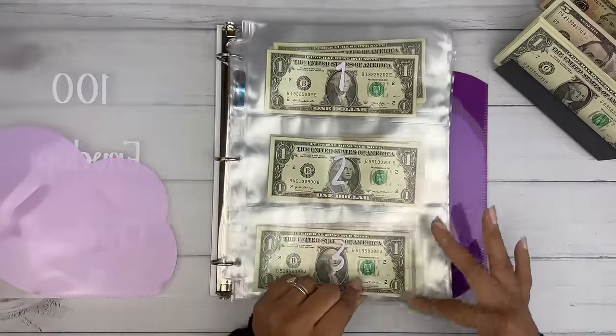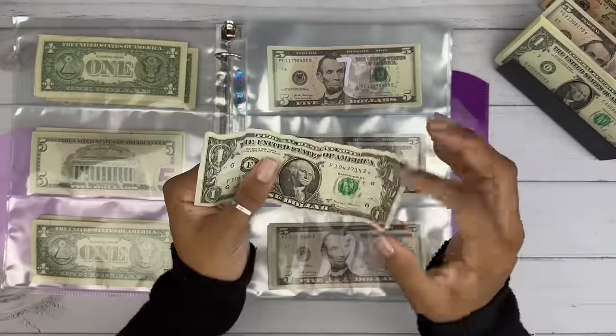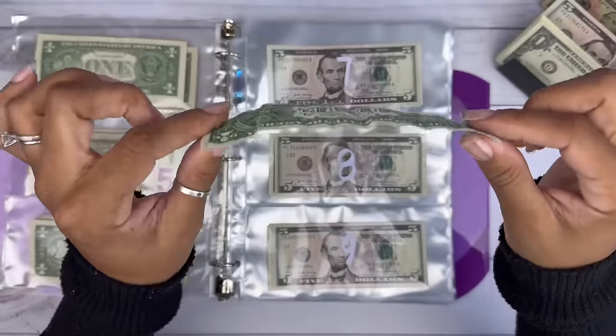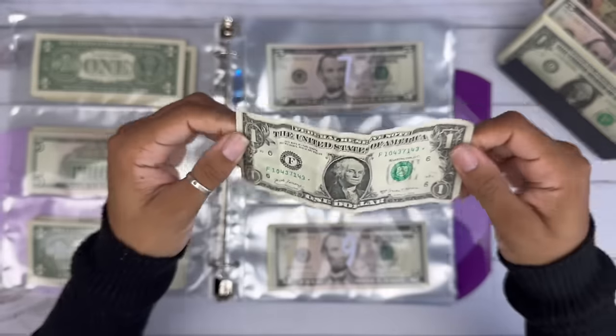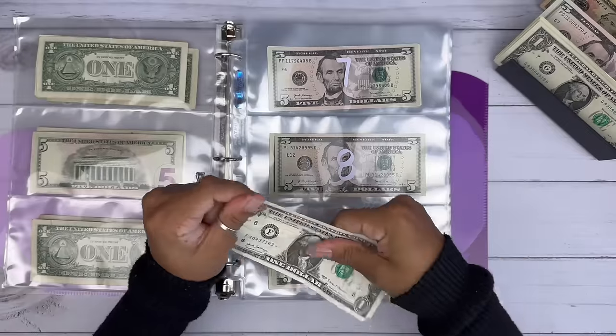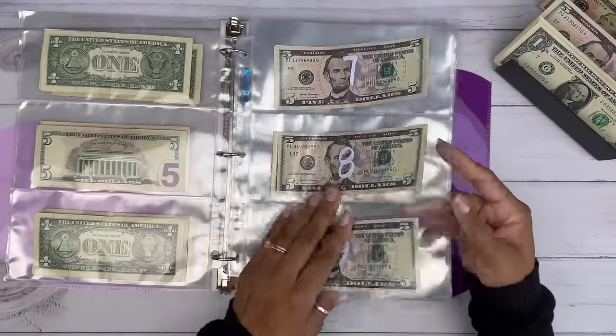Let's get into it. We already started it out. My daughter went skating with her friend and she brought back the change from the 20 I gave her, and it has a freaking star note! This bill has been through a lot, but it's a star note and we're going to add it to our savings challenge for star notes.